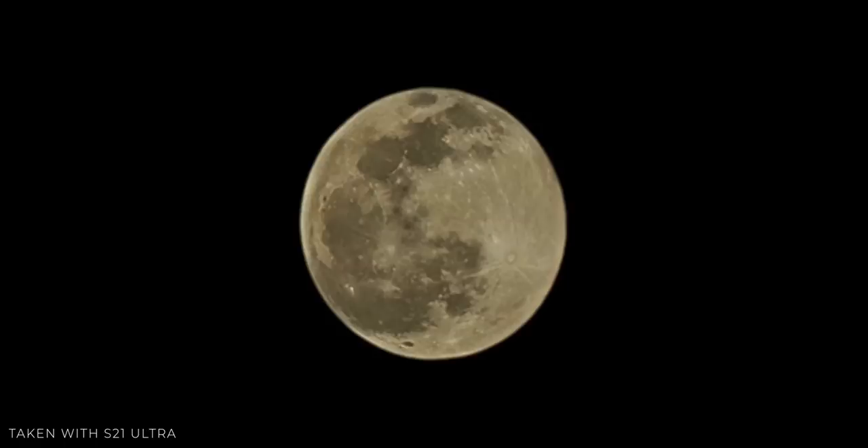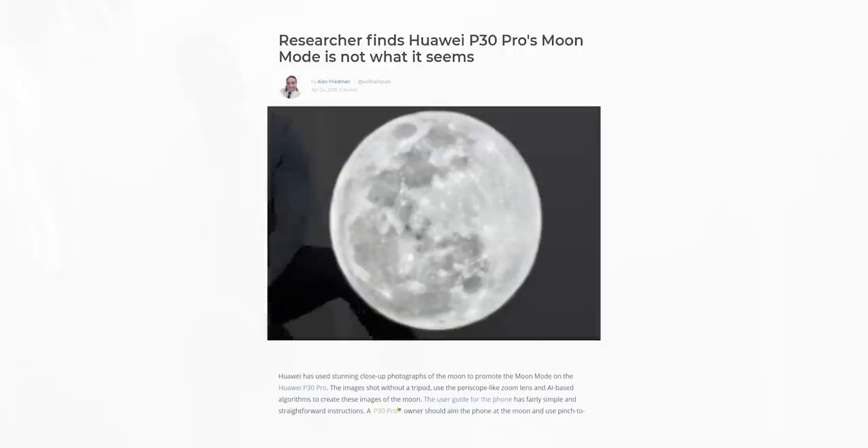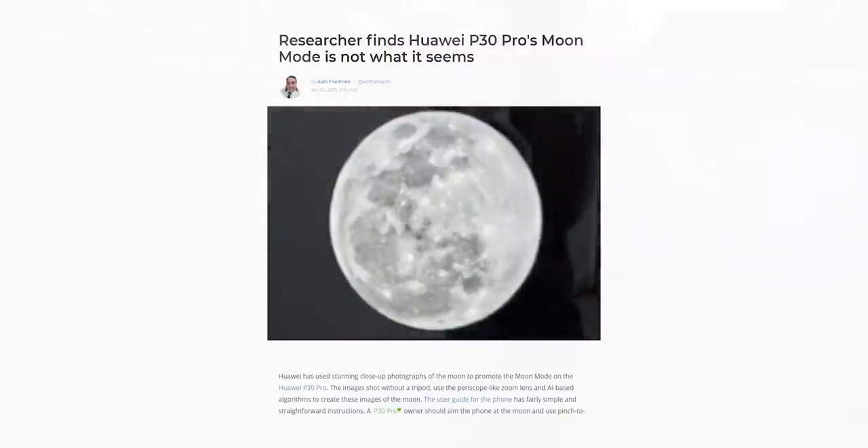Now some people are saying that these photos are fake — that Samsung is pulling a Huawei here by overlaying a fake image of the moon over the moon photo taken with the S21 Ultra.